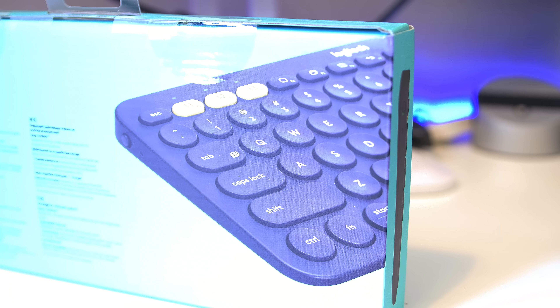Overall, a great little keyboard. I'll put the links in the description box below if you want to get one for yourself. If you haven't already, please consider subscribing. Thank you to Logitech for sending this out for me to review — I'll see you all in my next video.